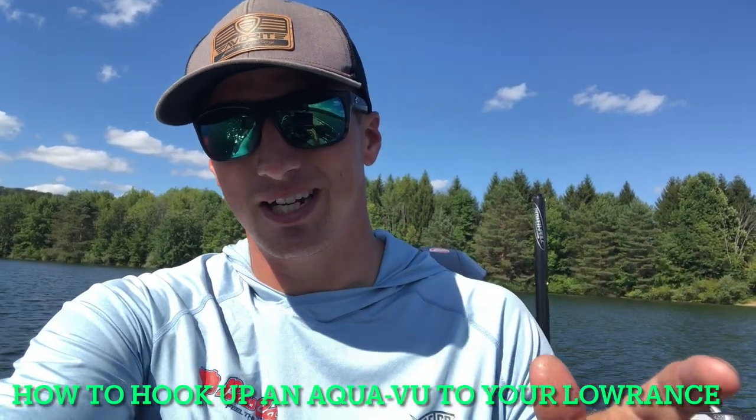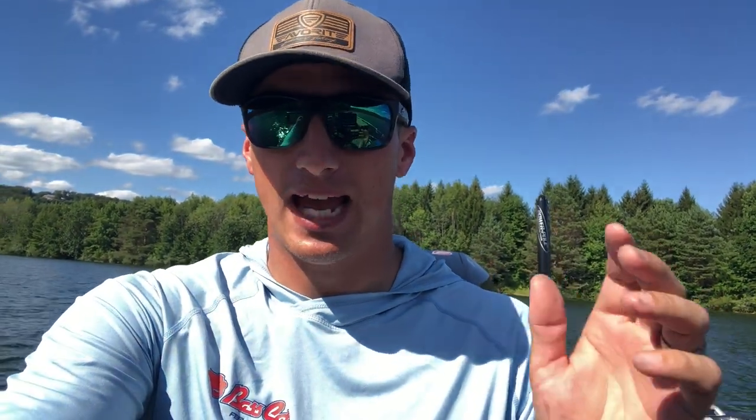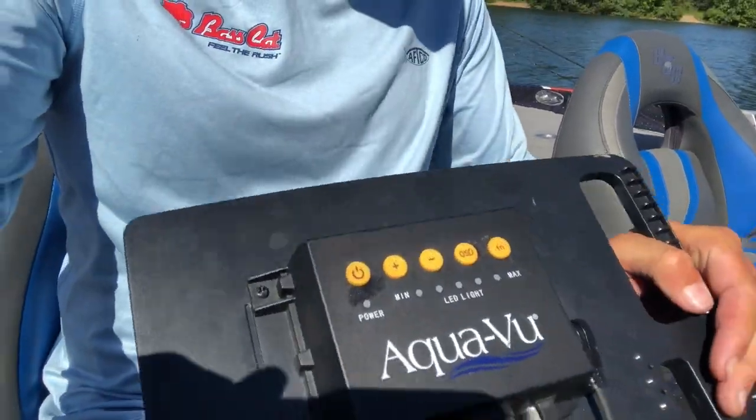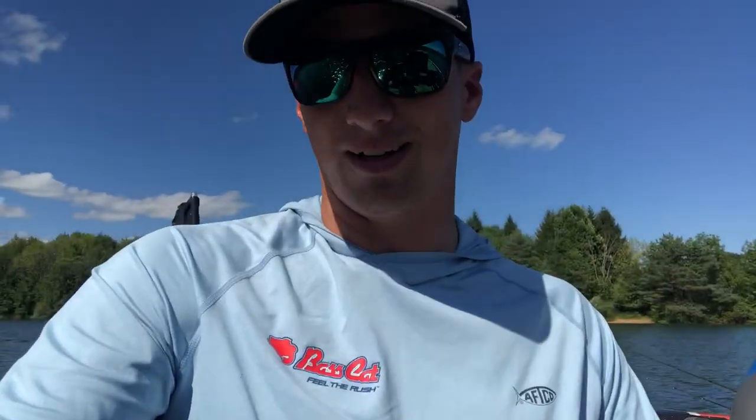Hey guys, so today I'm really excited to show you the Aquaview Multiview and how I set this up, how I hook it up to my Lowrance unit and some fish down there. We're going to look at some walleye, some bluegill, there's some smallmouth in this area — really cool features. I'm going to show you exactly how easy it is to hook up, so stay tuned.